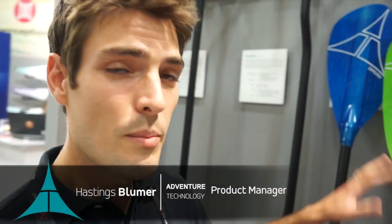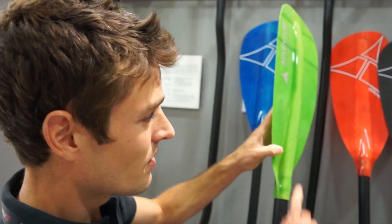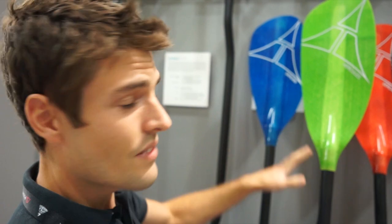We're here at OR 2014 and I'm going to show you the Advanced Series Whitewater Paddle. We've made some improvements this year — we've changed the layup so that the blades are stiffer, and we've slightly increased the height of the spine to make the blade even stronger.